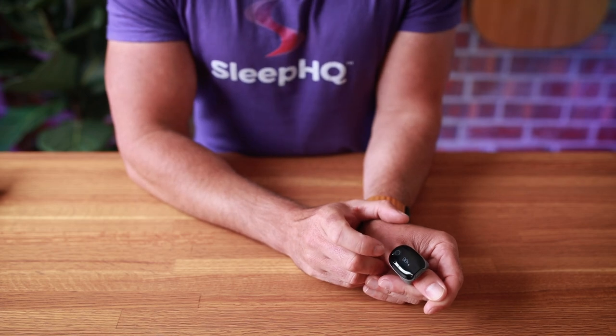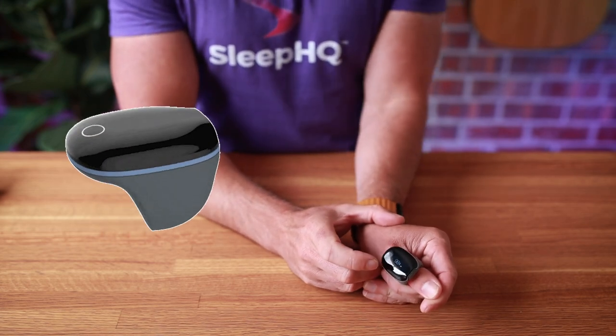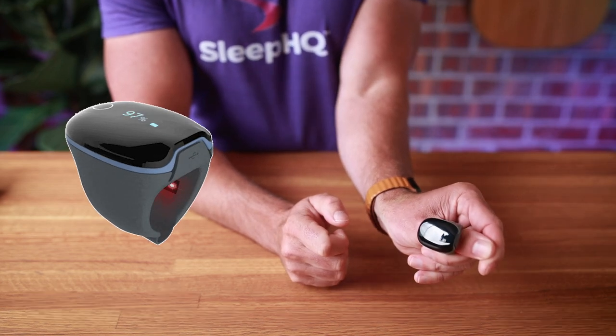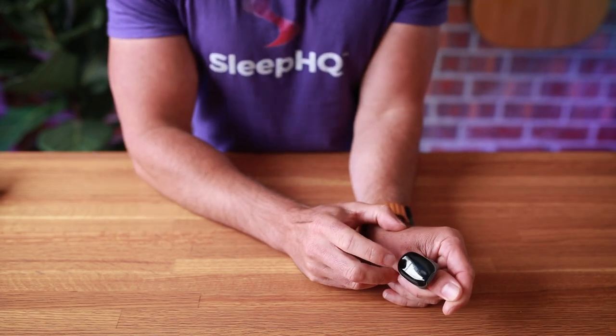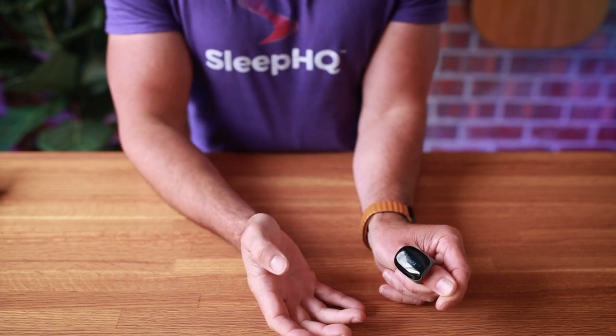On top of the ring we have an OLED screen that cycles through the blood oxygen levels and heart rate, so you can instantly see exactly what's going on. We also have a little button you can tap which will show you the time and the battery level on the ring.